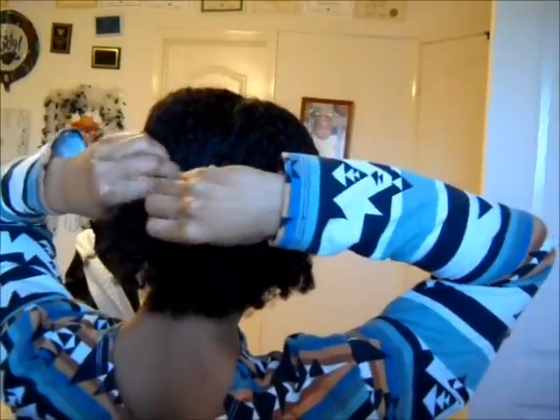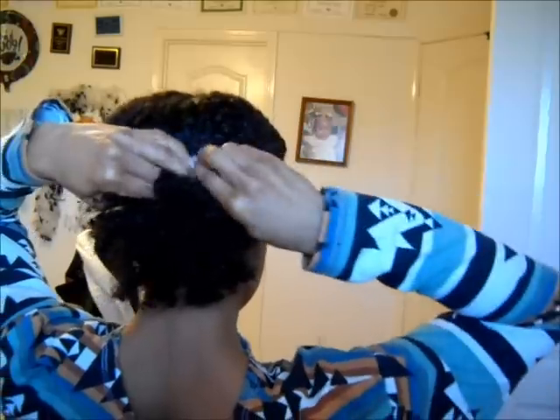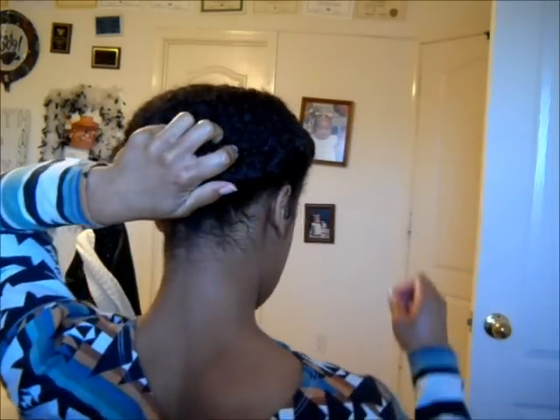Unclip this part. Basically, all I'm going to do — so you guys can see — I'm just going to take my hair and twist. Take the other side while I'm still holding this side, twist, and then take what's left and just fold it over. Just tucking my ends — tuck, tuck, tuck, tuck. Then I'm going to take my bobby pins and just bobby pin where I see necessary.